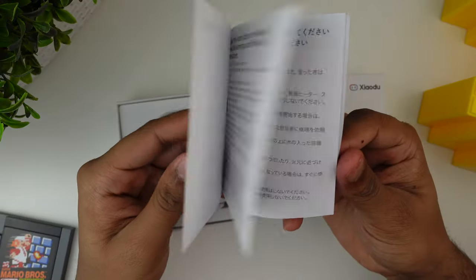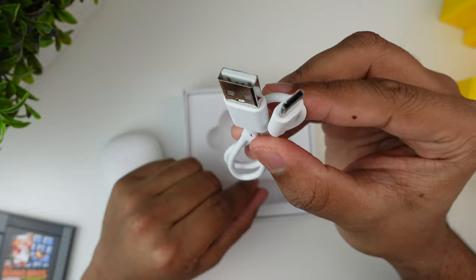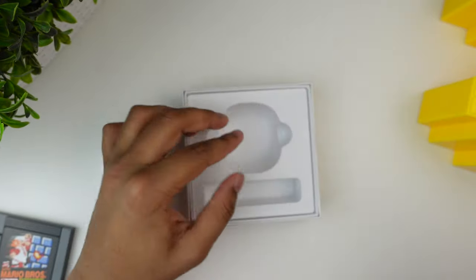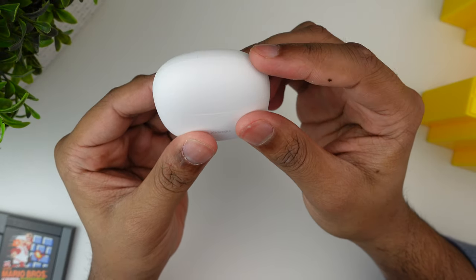Then we got some safety instructions and then we also got a USB to Type-C cable. Thank you so much for not making it a micro USB — making it Type-C was a really smart choice and it's just really useful. Then finally we got the earbuds themselves in their case.